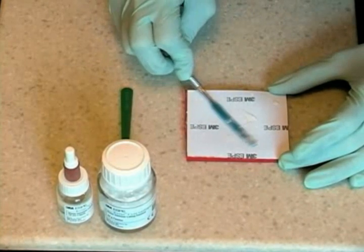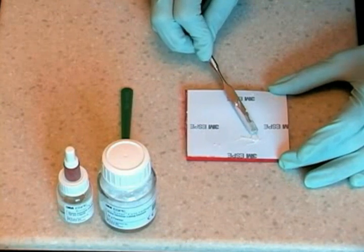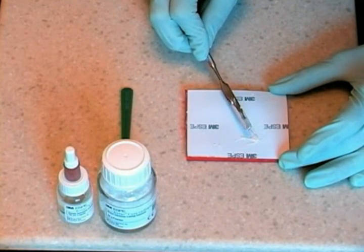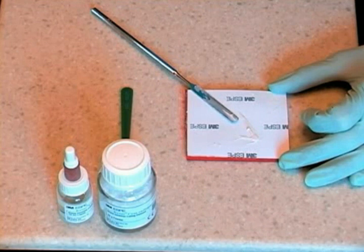Once the mixing is complete, gather all the material into one area. For luting, the mix should be creamy and as the spatula is lifted off the pad, the cement should follow the spatula for about one half inch before breaking into a thin thread.